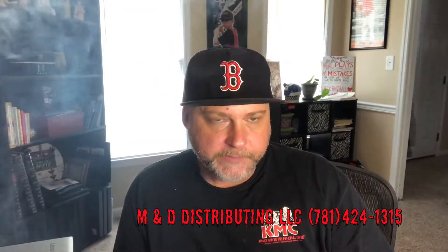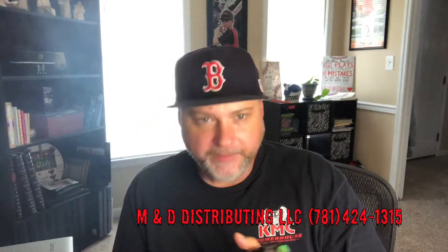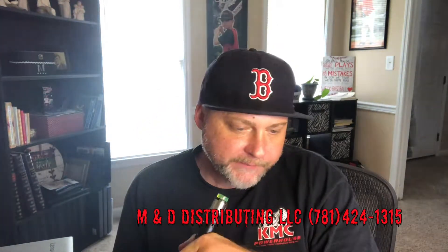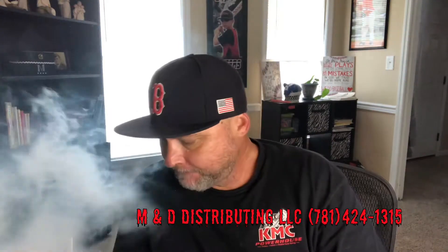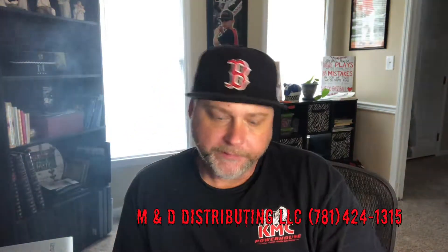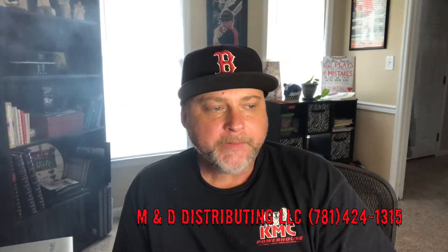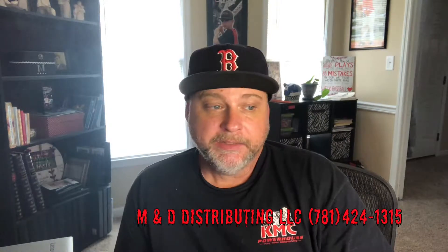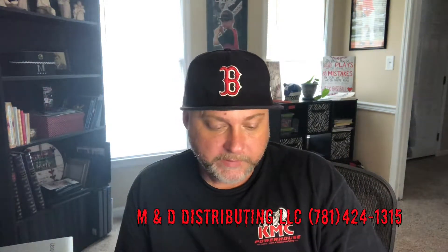Great vapor production. It tastes just like what they say it's going to taste — it's not very strong. I'm getting all three of the flavors. You get just a little hint of the cinnamon and a hint of the cream, just like it says.